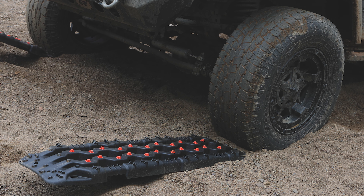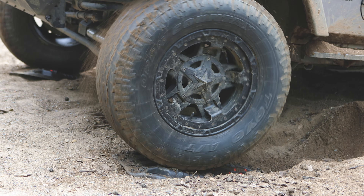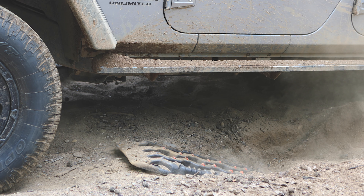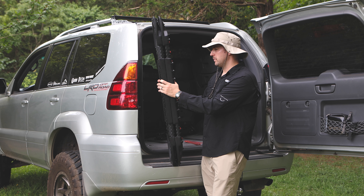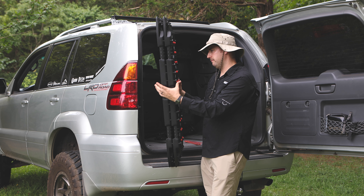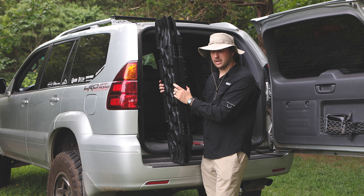Just like most traction boards, they do have handles on the side. They do stack just like the X-Bulls, though they don't stack very good, I'll just say that. It's good enough if you're on a budget — it never bothered me — but they don't stack as well as the Max Trax.